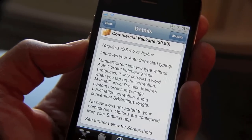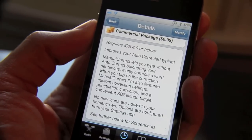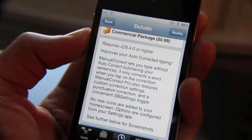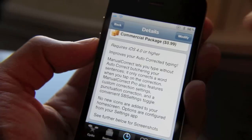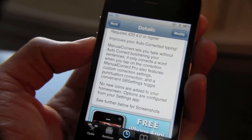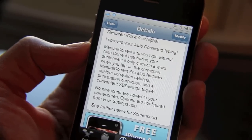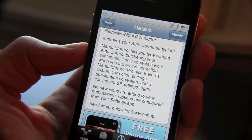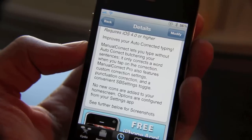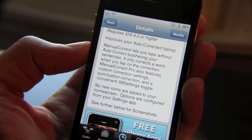Manual Correct's goal is to circumvent the issues with auto-correct. It doesn't completely get rid of correction, but it does make it a lot better. Manual Correct Pro features a few additional things: the ability to add punctuation correction, a convenient SB Settings toggle, and — the highlight — custom correction settings, so you can add your own custom corrections.